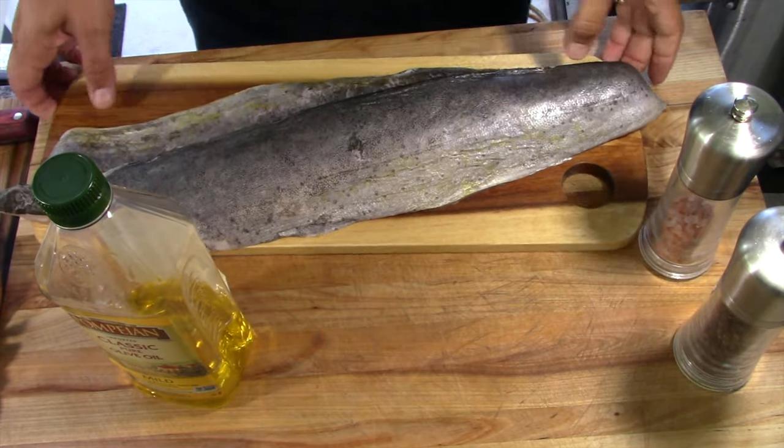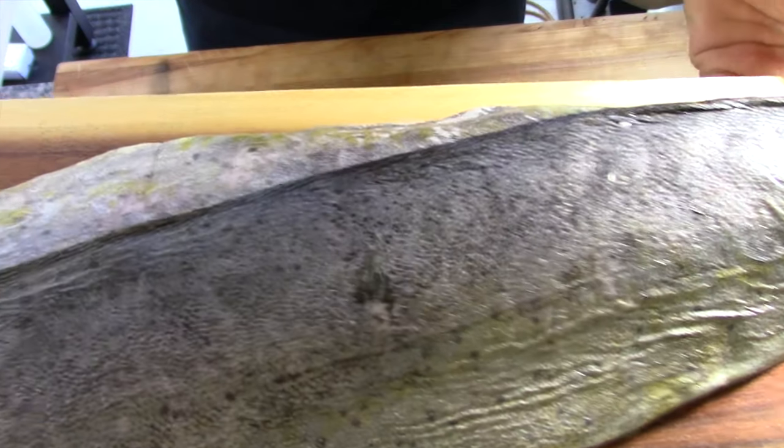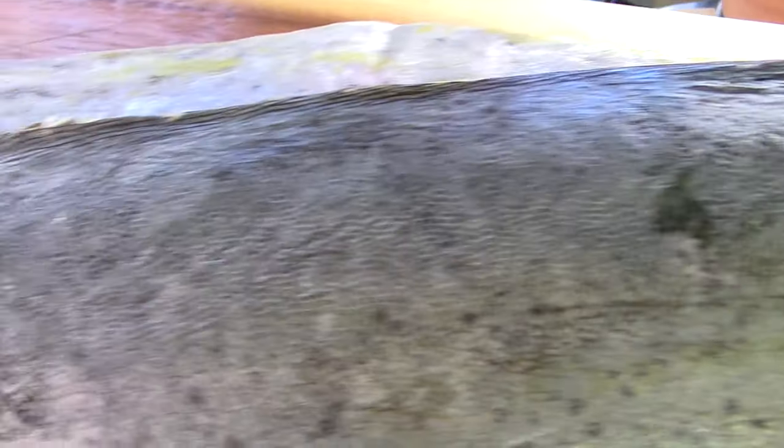It will taste almost as good if you do it on a Blackstone, so you can do this on a Blackstone — it just might not taste as good. I'm not going to make sides on camera, but the sides I'm going to make will be something like cauliflower rice. This whole dish is going to be keto-friendly, so if you're on a keto diet, this is perfect for you. Let's get started.